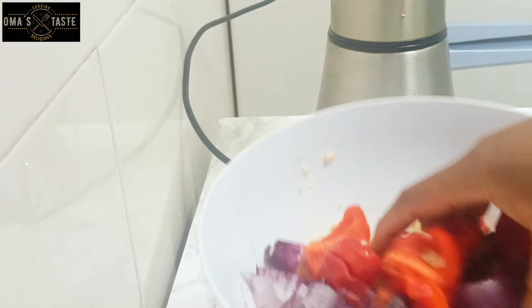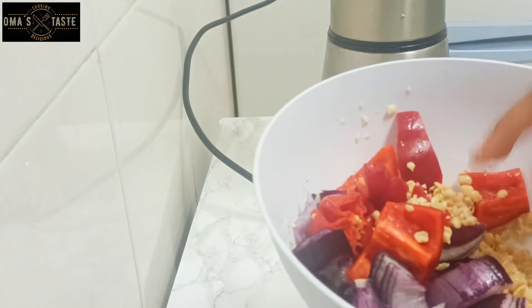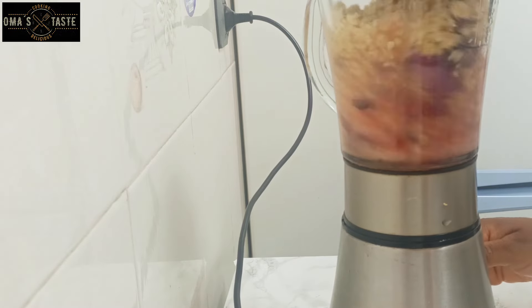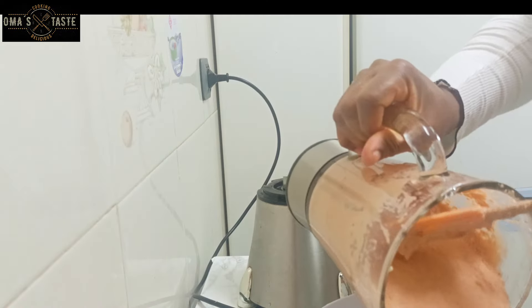What you have to do is wash some beans, add your onion and some pepper. Also add fresh pepper — habanero pepper is very important. Then blend them. You have to blend them to be thick, and it has to come out like this.